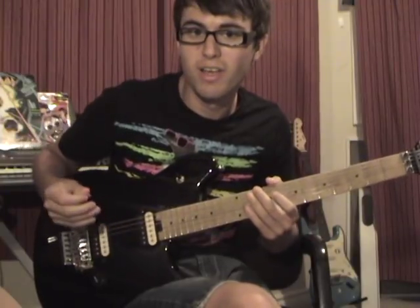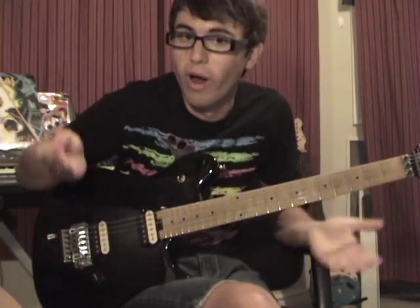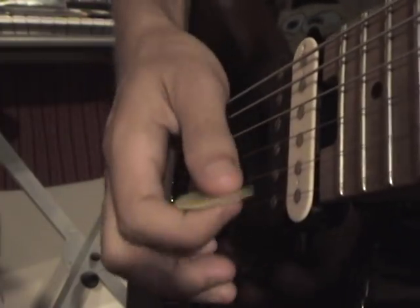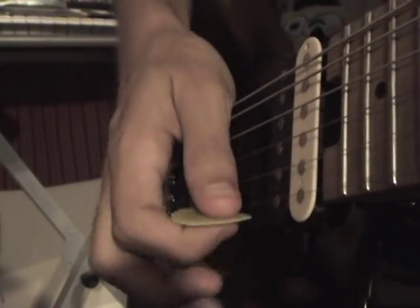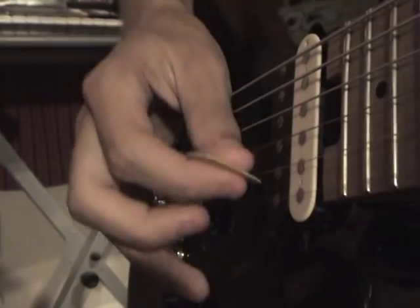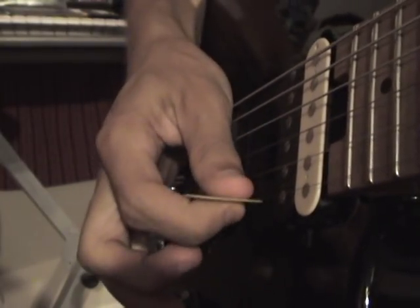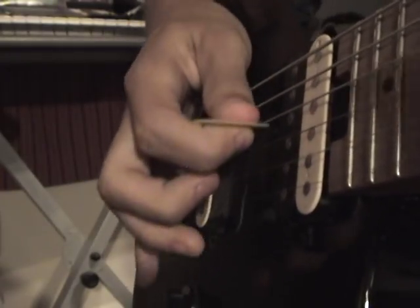Some guitarists may sweep pick using mostly their wrist, some maybe by using their fingers mostly — it all depends on the guitarist. Whatever works for you works. The best thing I could say is just start learning it and you'll develop your own way. When you're sweeping, you're going to want to angle your pick slightly depending on whether you're sweeping up or down. This just helps the pick glide across the strings — if you don't do that, there's going to be a bit more tension.